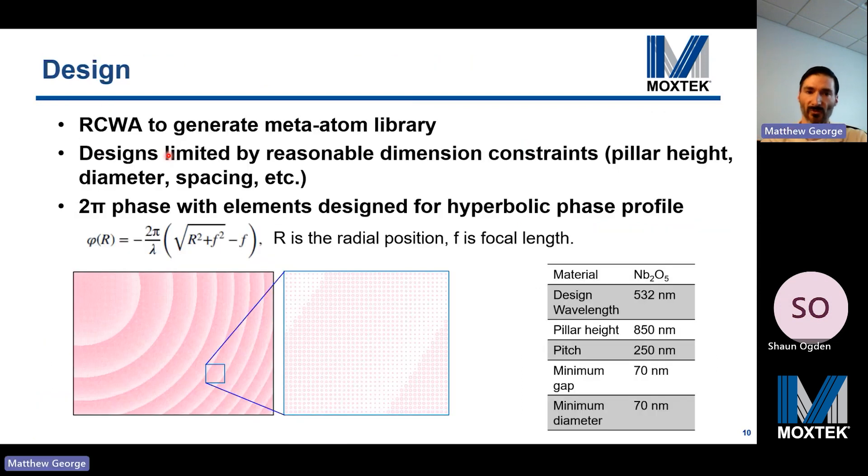We use rigorous coupled wave analysis to generate a meta-atom library of phase shift versus pillar size. We constrained the design to reasonable nanostructure dimensions with two-pi phase wrapping, and chose a hyperbolic phase profile to convert the incident planar wavefront into a spherical one, ensuring a diffraction-limited focus spot for on-axis illumination. Within a given zone, the pillars vary gradually, and abrupt changes in pillar size occur where there is phase wrapping.